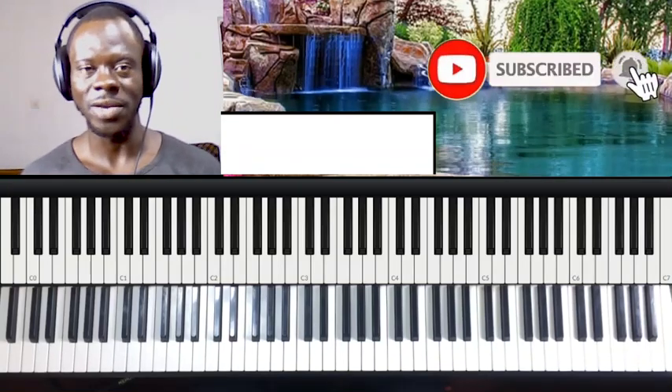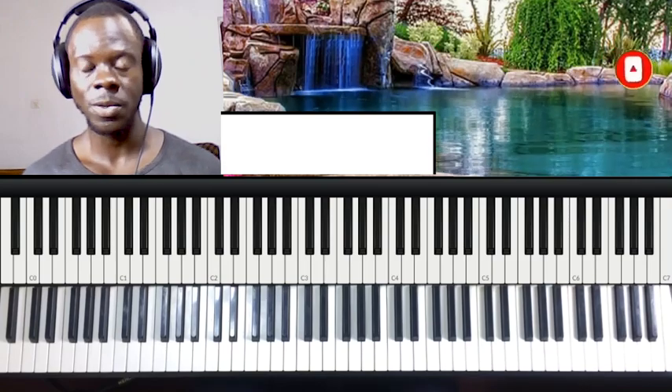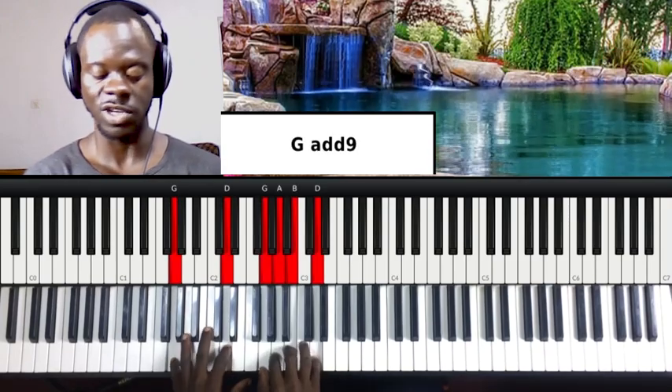Hello. Welcome to another tutorial with Aaron. Today we're going to be learning a simple song, Lion of Judah. I'm going to be playing it in the key of G.